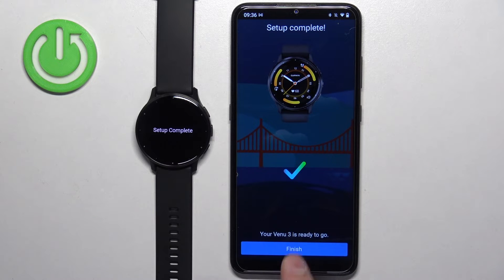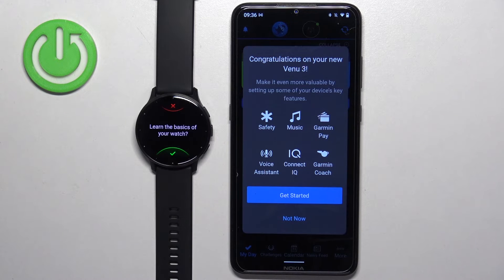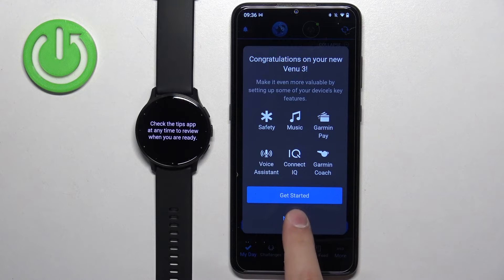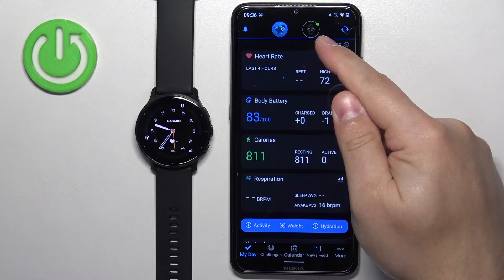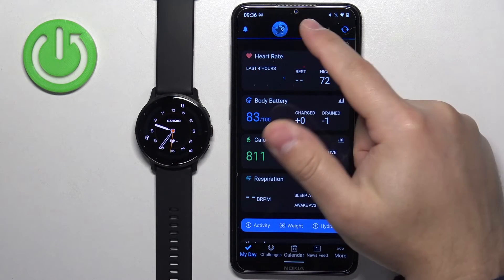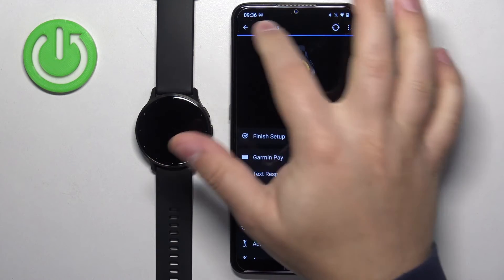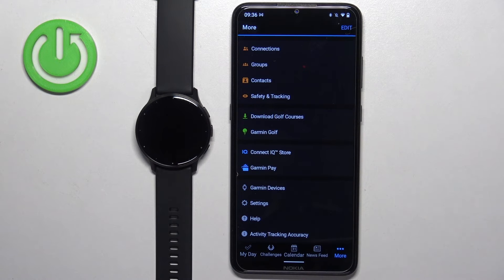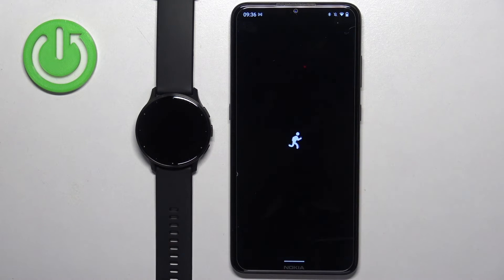Tap next, then finish. You'll see a tutorial of the watch — I'm going to tap X to skip it, then tap not now. And you should see the My Day page. You'll also see the Venue 3 icon right here, and you can tap on it to open the device page. You can also open this page by tapping on More, scrolling down, and tapping on Garmin Devices, then tapping on Venue 3.